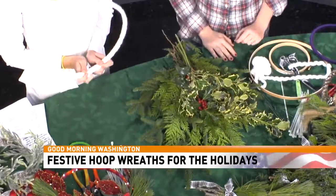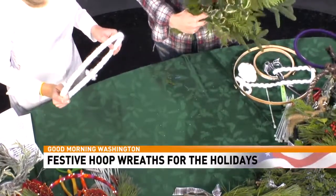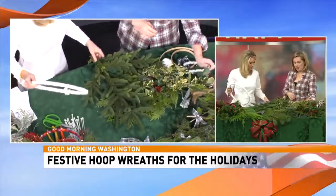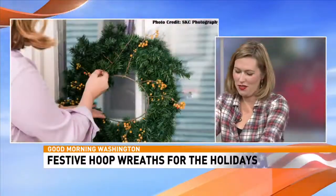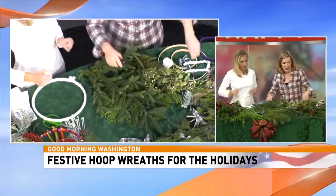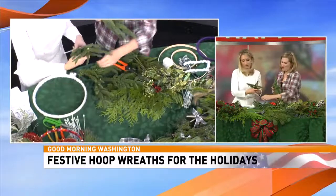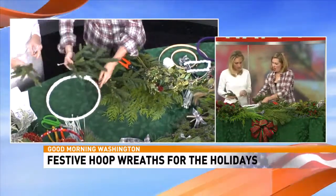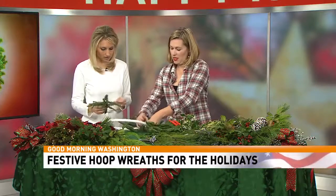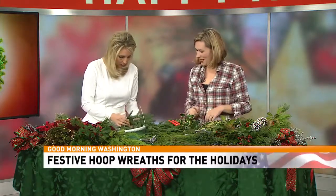Once you've got the yarn wrapped, you tie it off. I have this sponge here — you can use any greens you like, but I just picked this up at the grocery store to keep it easy. Start with the biggest greens first. Cut them to nice sizes and then zip tie them on — it's that simple. You can get your zip ties at a hardware store or anywhere.